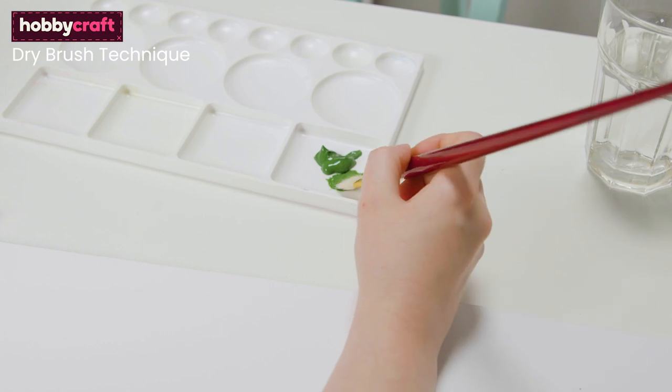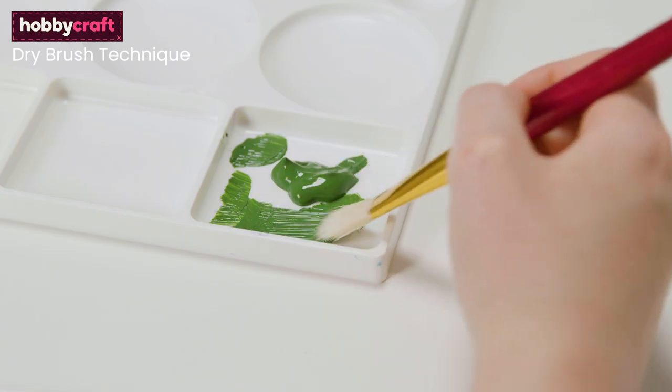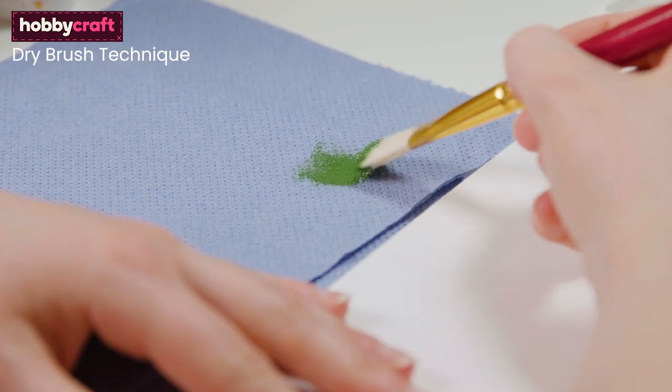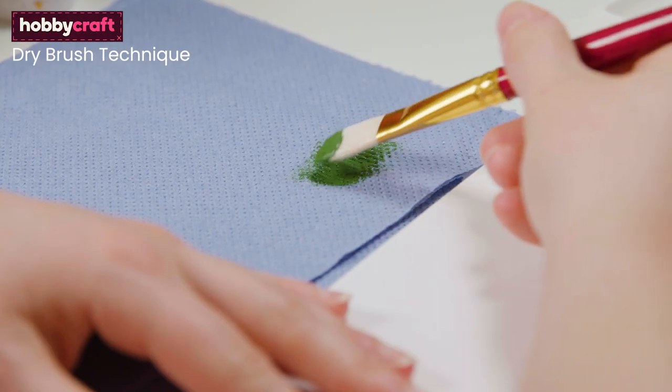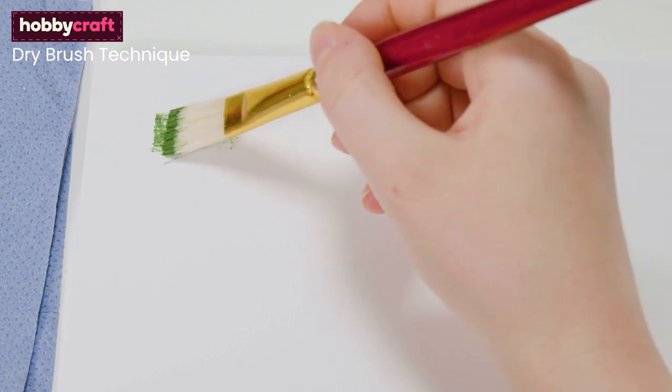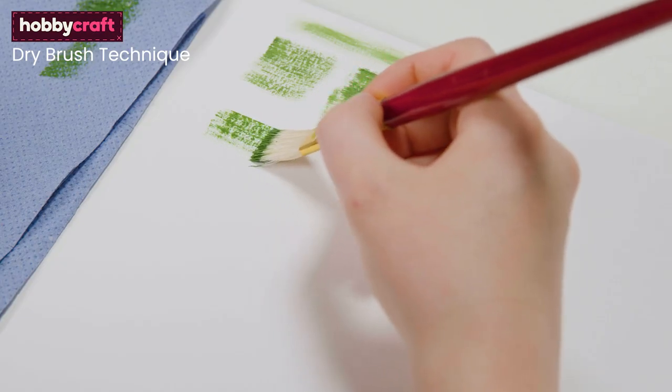To create the dry brush technique, you need a clean, dry brush. The coarser the bristles, the more texture you can achieve. Pick up some paint and gently wipe the excess on some tissue roll. Apply the remaining paint to the paper using light strokes.